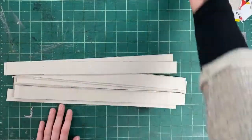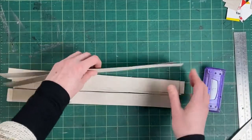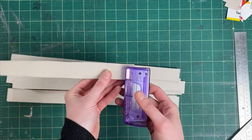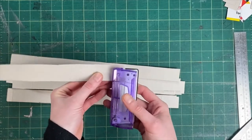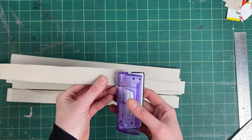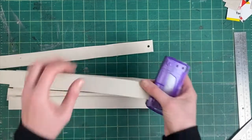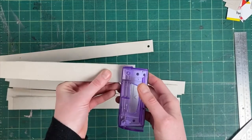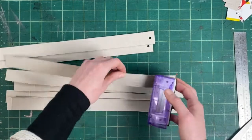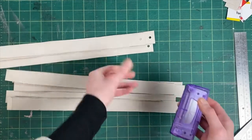Once we've got all our pieces, we're going to be using the hole punch. We're just going to be using one hole of the hole punch, so you want to be putting it in the middle of the cardboard strip - you want the hole to be in the middle. Don't worry if it's a tiny little bit off, but push it all the way in till it stops so you'll know that the hole is about the same distance from the end on each one. You need to do this at the other end as well.